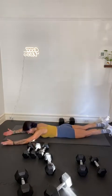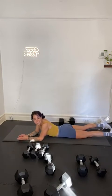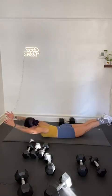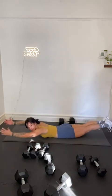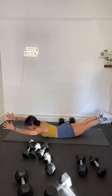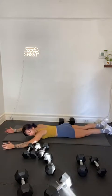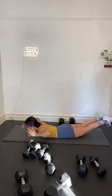Supermans — thumbs to the sky, keep your chin tucked, we will lift and lower. Ten seconds away. Here we go — are you ready? In 3, 2, and 1. Supermans or superwomens — whichever you prefer. Squeeze your butt cheeks. Your core is not just the front side of your body — your core includes your back too. It's like a corset that wraps all the way around you and supports you. We can't just strengthen the front side of body — the back side is super duper important. Five, four, three, two, and one.